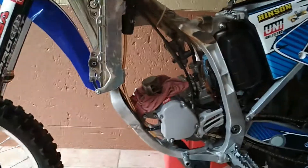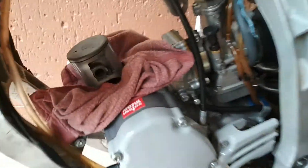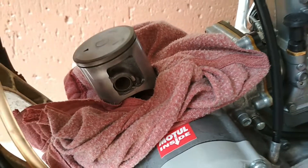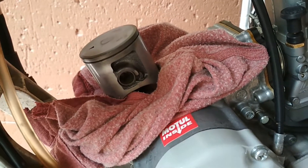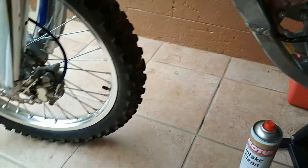I'm busy changing the piston ring on my 2012 YZ125 after 10 hours of use. I'm on 57 and a half hours now. When I changed the piston and ring, it was at about 48 hours. So good time to change the rings.